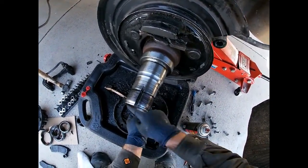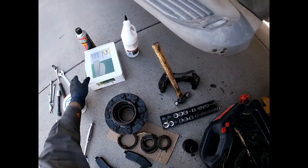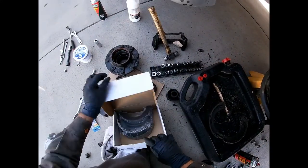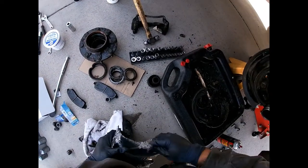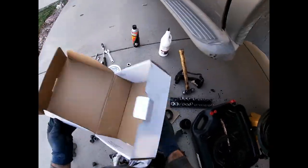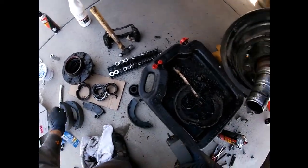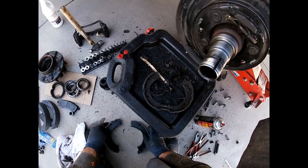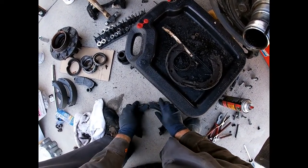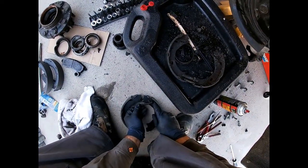I've been cleaning in here, cleaning the backing plate, and trying to get all the crap out. These springs came out — this spring goes on the back of the shoes and this one goes on top, and then this self-adjuster goes on the bottom. I'm going to start reassembling. Let me put the old ones in here to look at how they go — they go like that — this one on the bottom and this one over the top. That's how that was.